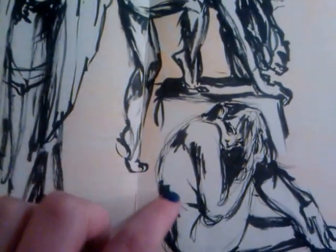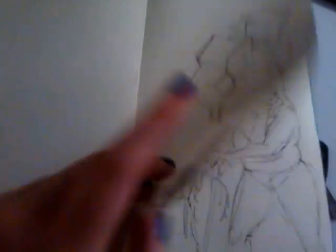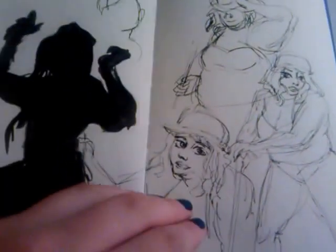I think I used some Micron for these, and then the brush pen too. I started drawing her face and I messed up, so I just filled it in. I was going to finish these — it was the same thing as before, with acrylic paint and then drawing on top of it.